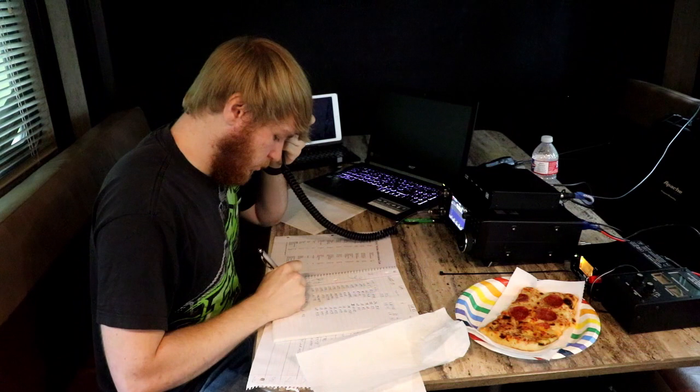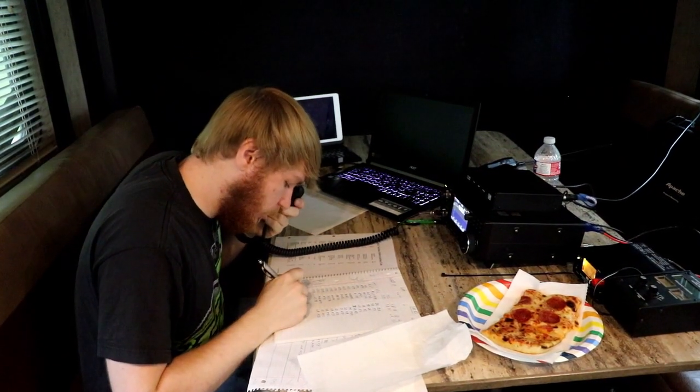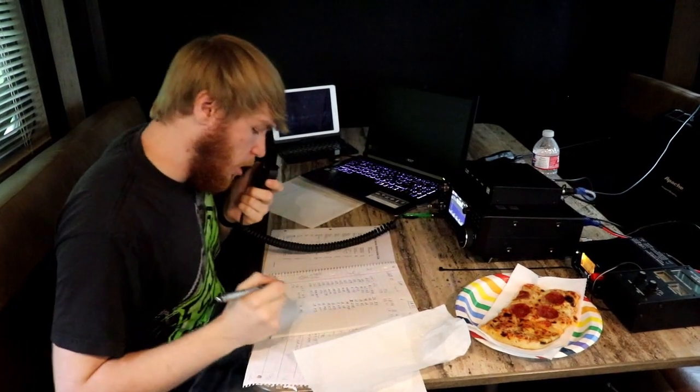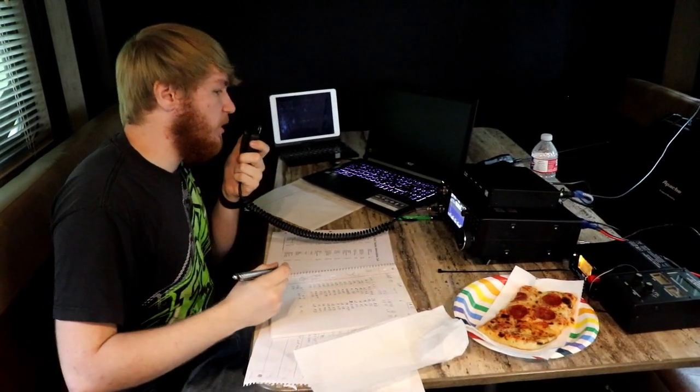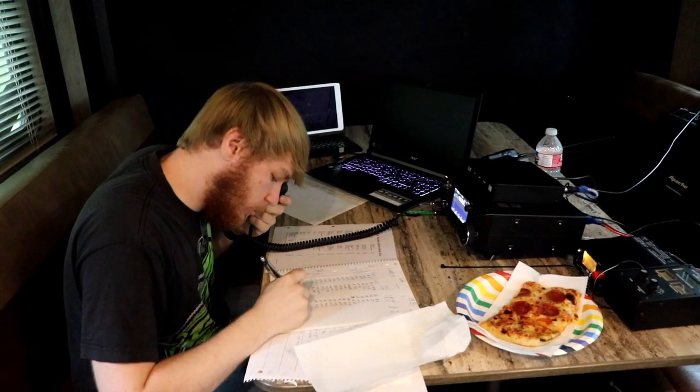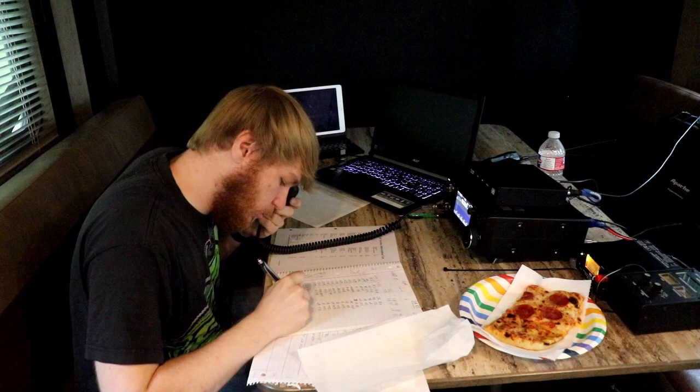Kilowatt Sierra zero, Kilowatt Sierra — go ahead. Copy. We are 3-Alpha, Kansas. Copy 3-Alpha, Kansas. Roger on 3-Alpha, Kansas. Please copy 2-Alpha, Michigan.